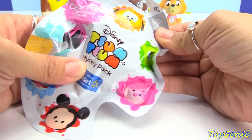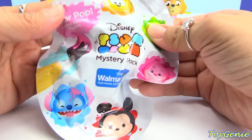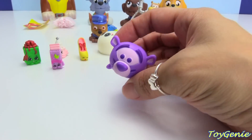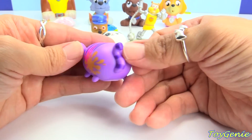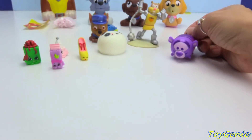And finally, we have this Disney ColourPop Mystery Pack. Let's see who we got — we got a purple Tigger! Super cool, look at the splash of color. Tigger is purple — he's always only ever been orange. Super cute!